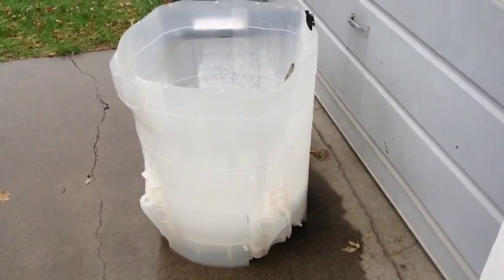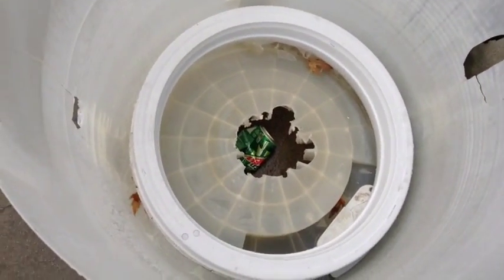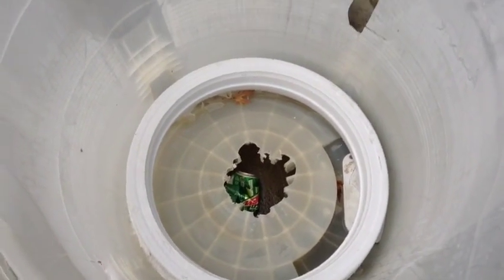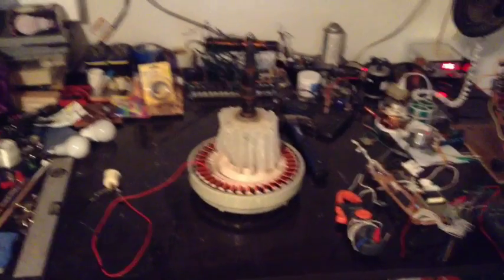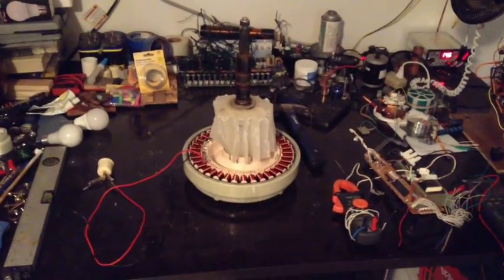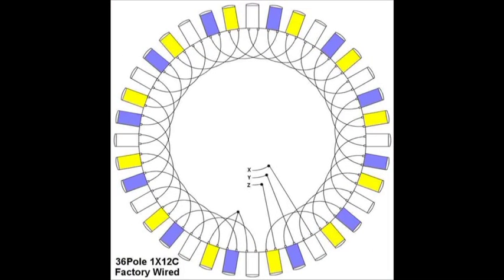This was the inside tub of that washing machine, and that's where the motor was located. It's kind of a pain to get it out, but once you get it out you're good to go. As far as I can tell, any of your high-efficiency washing machines or your front-load washing machines will have these style motors in them.